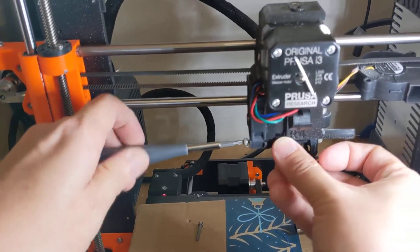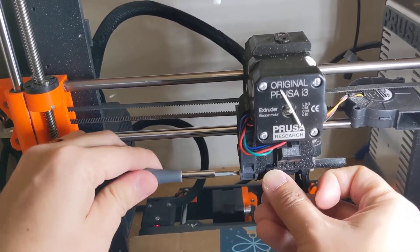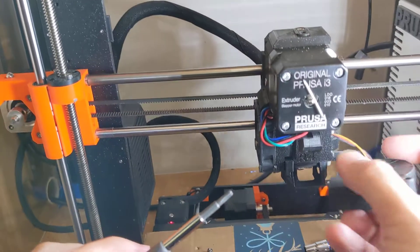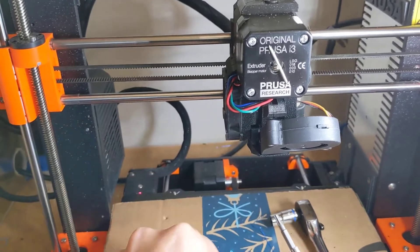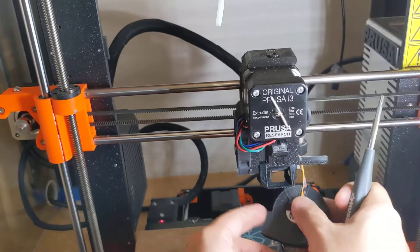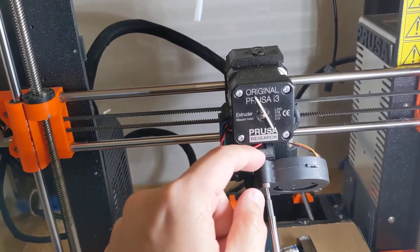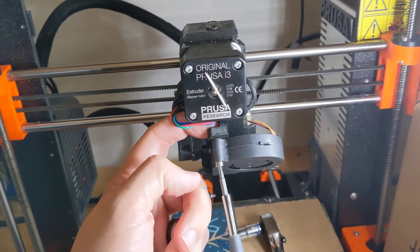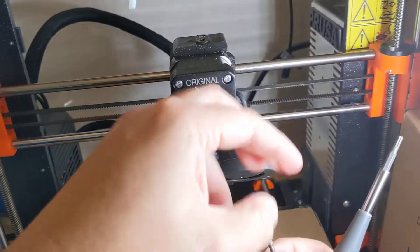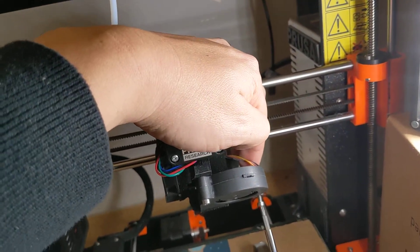We're going to take our Torx T10 driver and tighten this again. Once again, your 2.5 millimeter Allen wrench would work, but a precision Torx T10 screwdriver is a lifesaver working on 3D printers — it just makes everything go quicker and easier. We're going to put the cooling fan back in. Really important: between the two screws, always pick the shorter one to go in the middle and the longer one on the side. If the tightening nut inside this little plastic piece comes loose, grab an Allen wrench and stick it in there to counter-hold it so it can get some tension. This little nut loves to fly out, so hold one finger here while you tighten with the other.